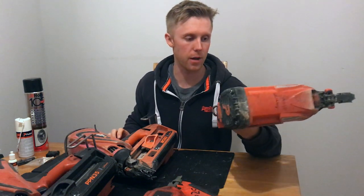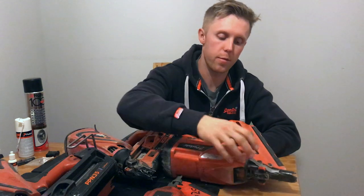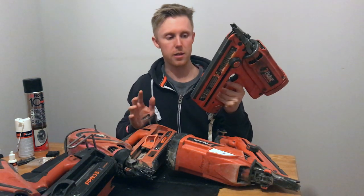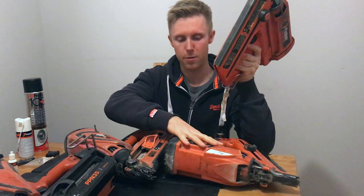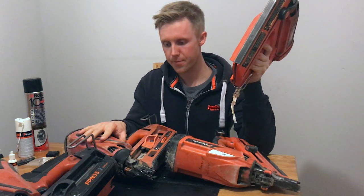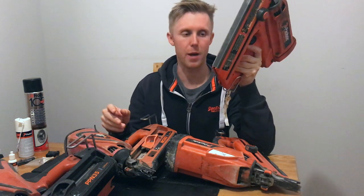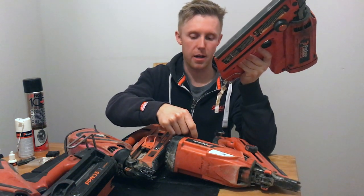I've also got the 350+, which is also a good gun — I've only owned this one about a year. And I've got the old IM350 just to show the difference between the guns. The old 350 shares similar parts to the new 360, whereas some parts are slightly different in this new 350+. The old 350 has rubber O-rings, which makes it probably more powerful than the new 350+. The 360 CI and the PPN nailer also have rubber O-rings, which give better seal for better combustion. Whereas the 350+ has more like piston rings — slightly different, but still works just as well.